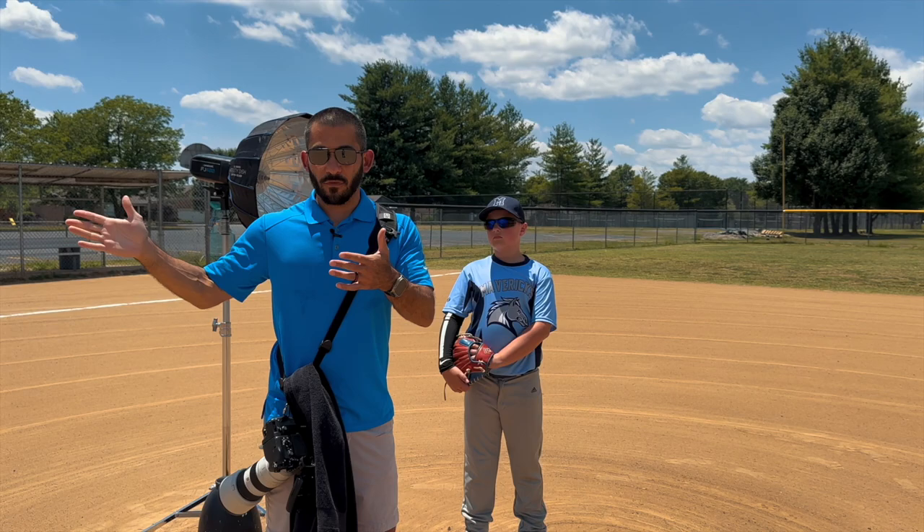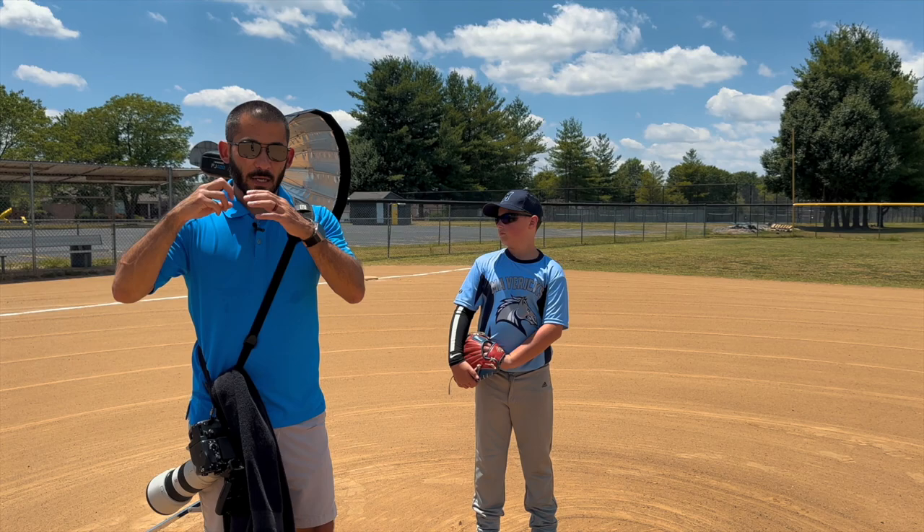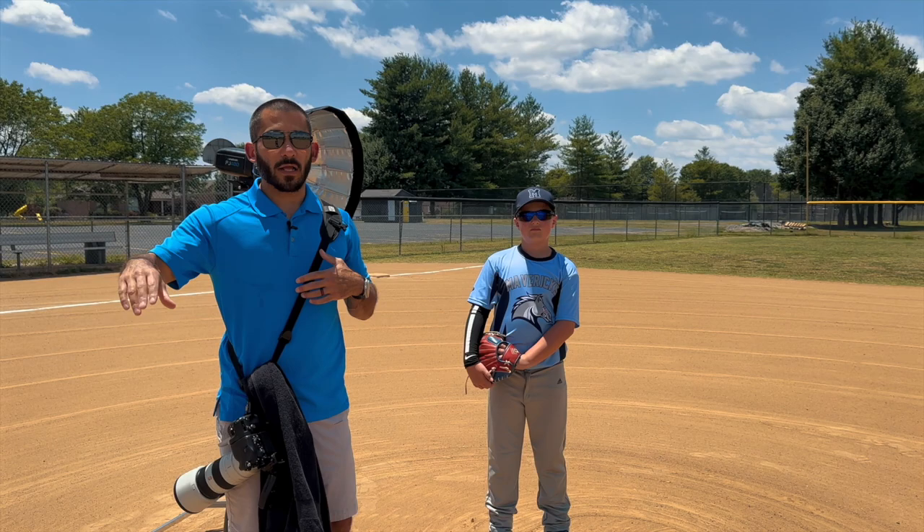First I'm going to get some tight shots of him in the stretch, probably getting the sign from the catcher, coming set — that kind of thing. Maybe before that we'll do some tossing the ball up, holding the ball out, basic stuff, then more action-type pose stuff, and then the actual action at the very end.